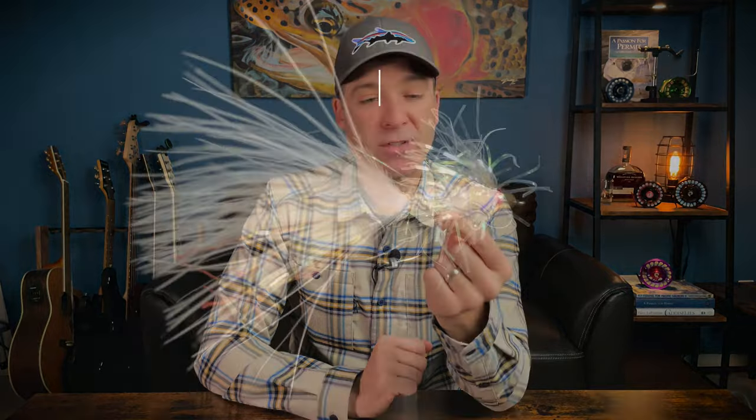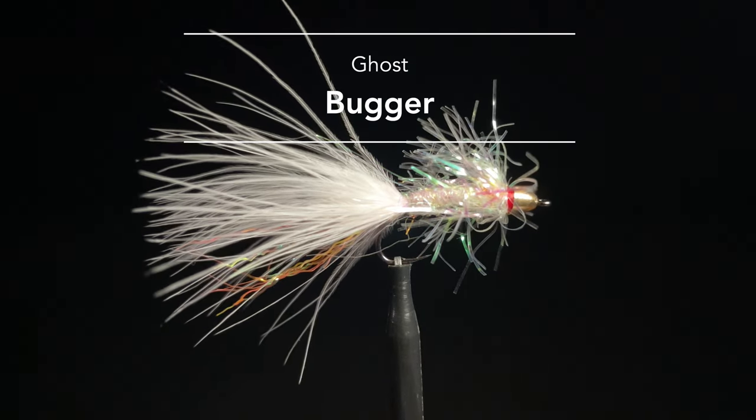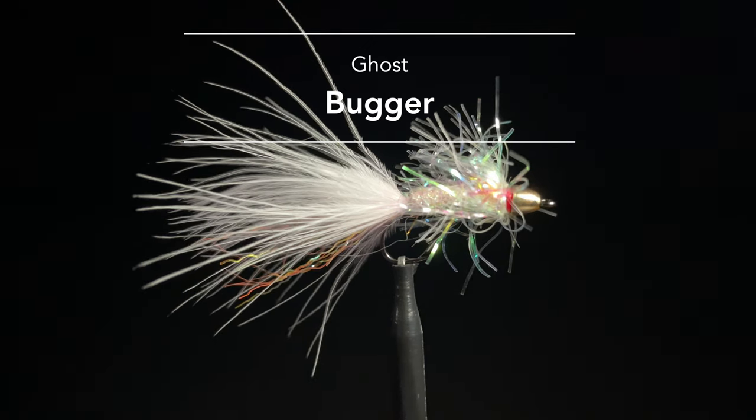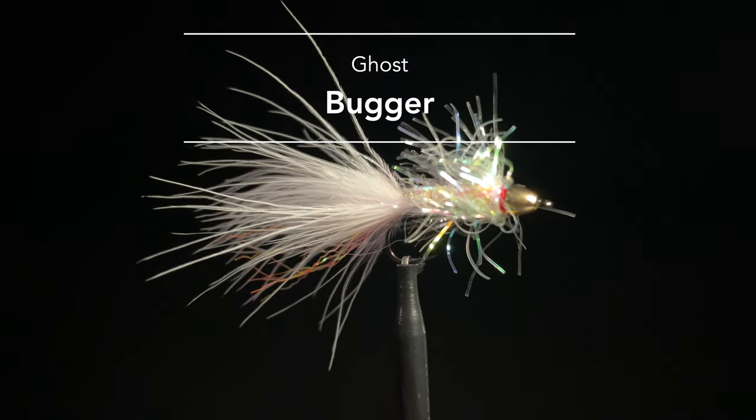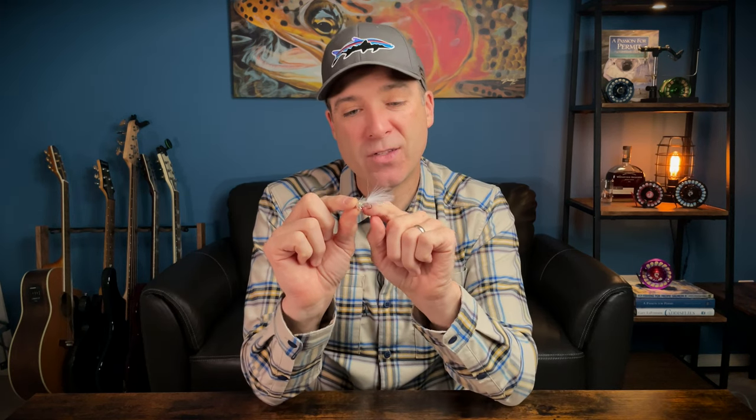Number five is Dave's Ghost Bugger. The bugger comes in all sorts of shapes and sizes, and Dave came up with some really creative stuff around this one. White and pink is our most popular color and our number one selling fly in the shop. We have several other colors that all work well — I really like peach and yellow in the wintertime. If I could only have one, it would be this in size 10 on an Arex traditional shrimp hook, which looks more like a size 6 or 8 compared to other hooks.